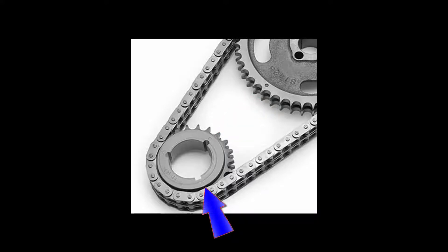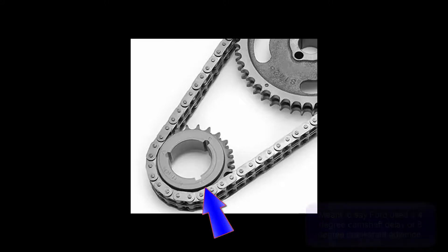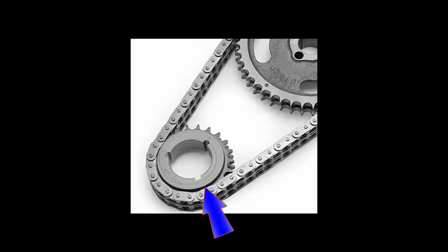From 1972 through 1985 inclusively, Ford used a four degree crank delay which uses the slot shown by the arrow. Notice that the mark above the slot is to the counterclockwise side of the slot, and that makes the keyway a little bit ahead of the mark — in fact, eight degrees ahead of the mark.